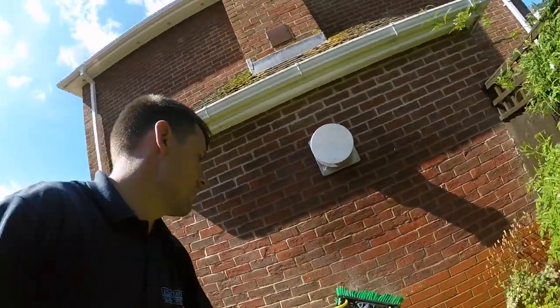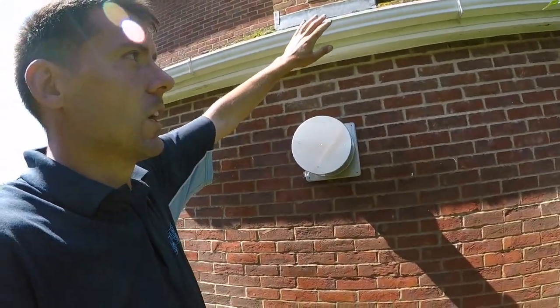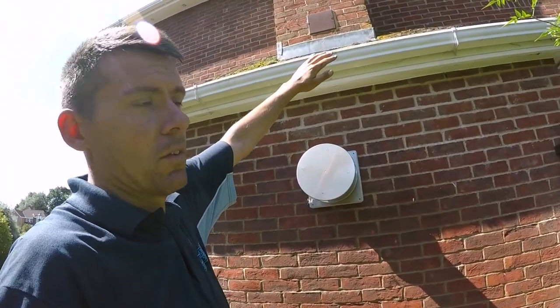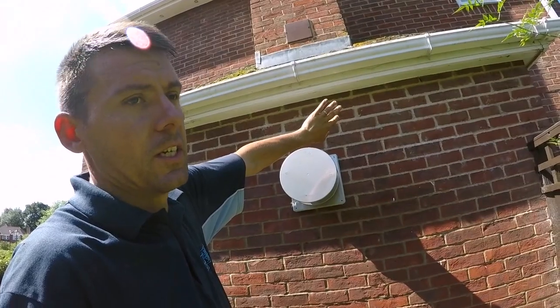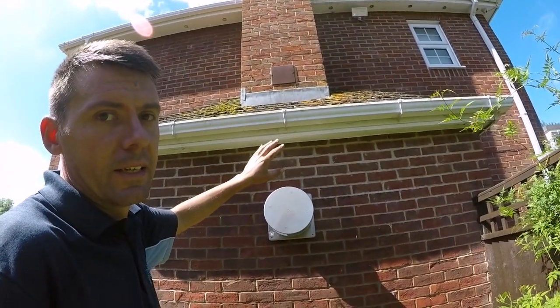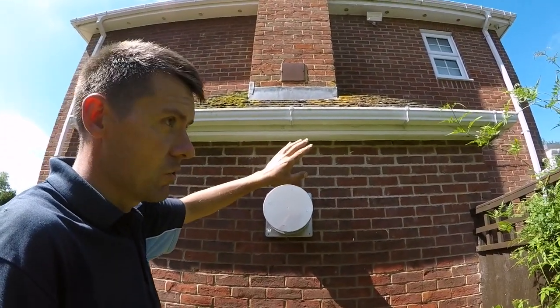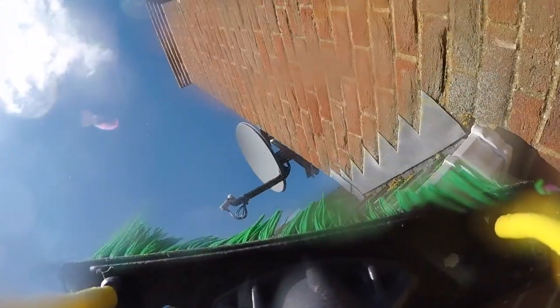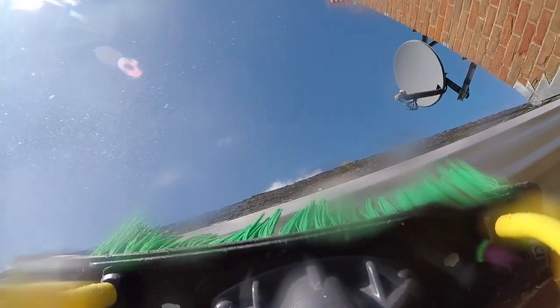I start generally on the front face of the guttering, similar to what you would with a window — effectively starting from the top and working down and underneath. The crew has already been along and sprayed it with our UPVC cleaner, so it's already been treated. Then by the time I get to the guttering, I'll just spray it with a mist to wet it before I start scrubbing, working a section at a time.